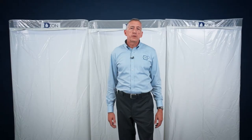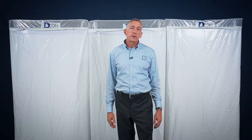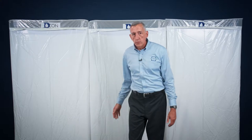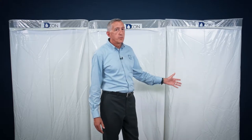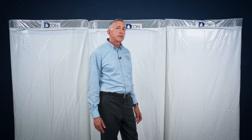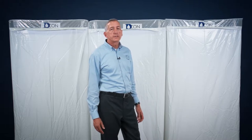The OSHA standard for a decontamination shower on an asbestos abatement project calls for a three-stage enclosure system: a clean room, a shower room, and a dirty or equipment room. This three-stage decon system is the only point of entrance and egress on a class one asbestos abatement project.